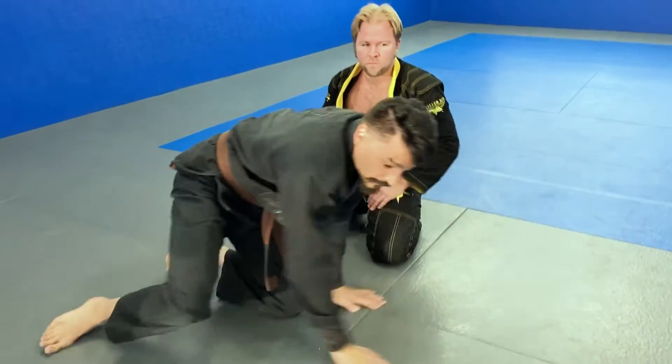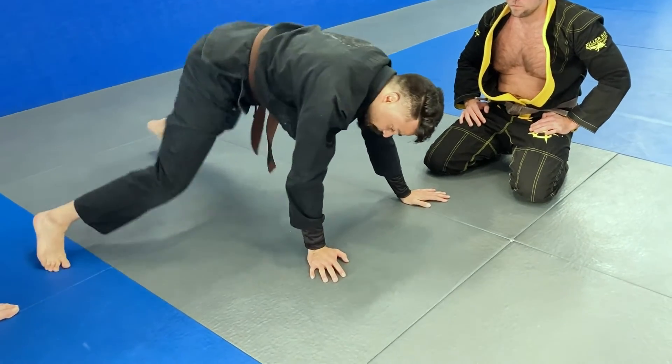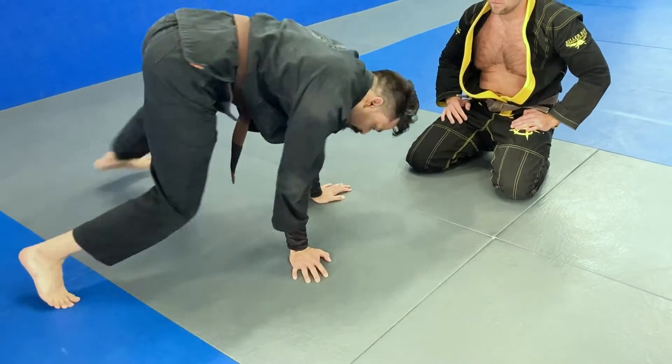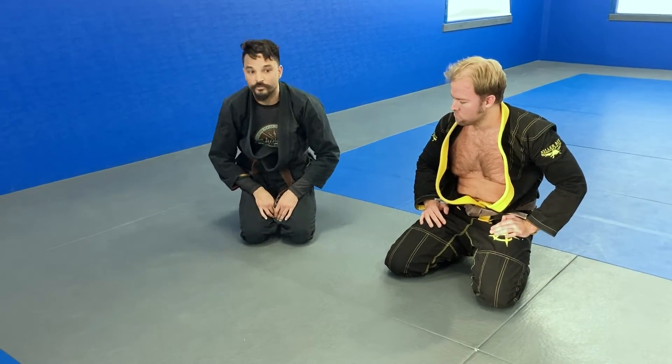And then you're turning your body — it's not this. You keep the pressure and you're moving on the same axis. Okay, let's try that: one, two, three.